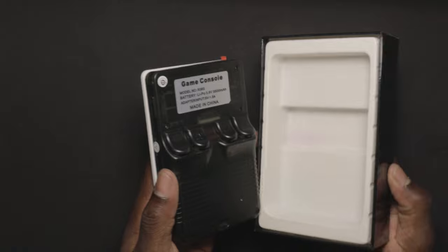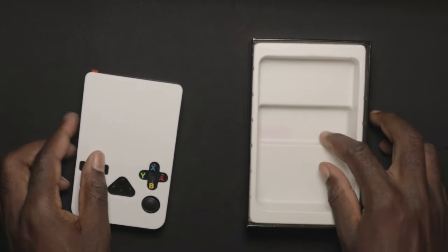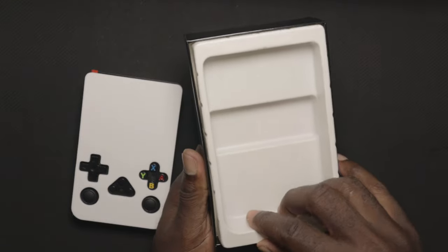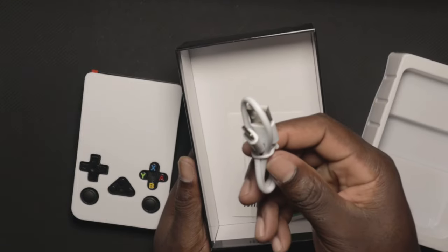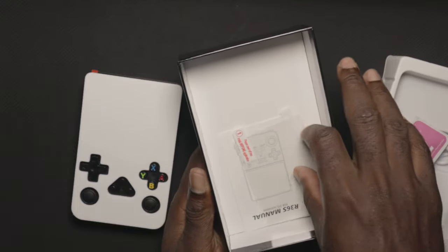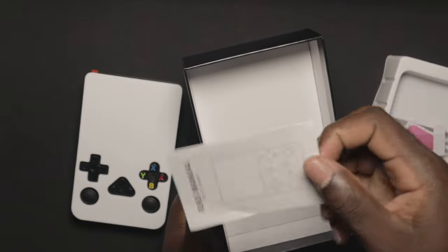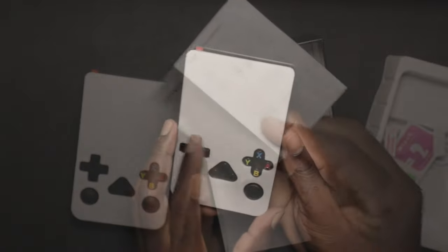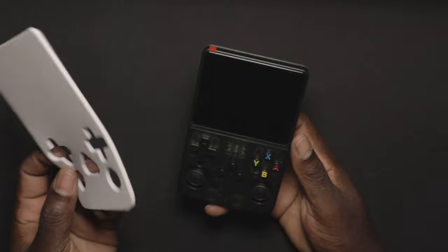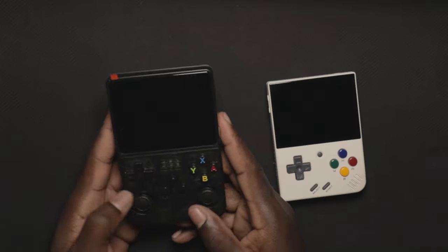Opening it up, we see a white covering. We have the gaming console right here in the box, a USB charger, wipes, a plastic screen protector, and the user manual. Taking off the foam plastic protective covering, we can see the console.